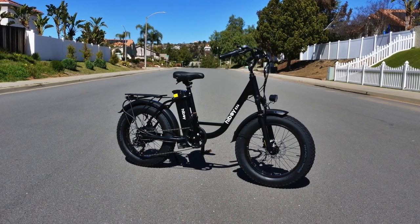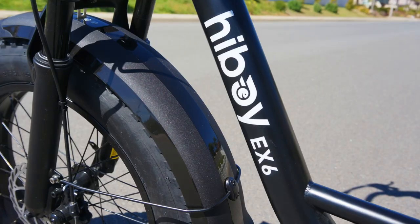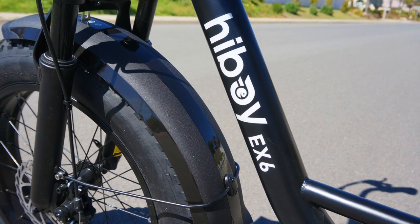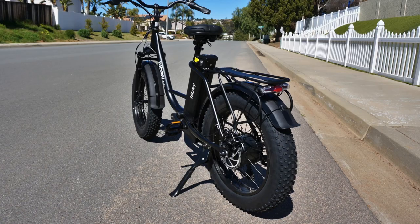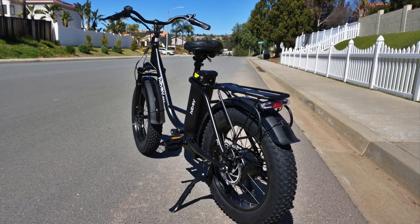Today we're going to be taking a look at the HiBoy EX6, which is a class 3 electric step-through fat tire bike made for comfort and affordability. In this video I'm going to be going over the assembly process and go in-depth on the features, specs, and build of this bike. So now let's get to it.